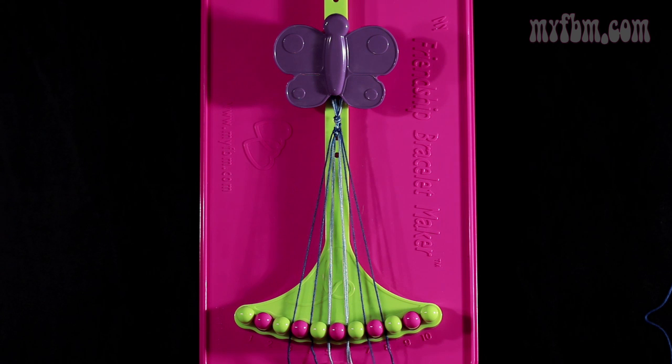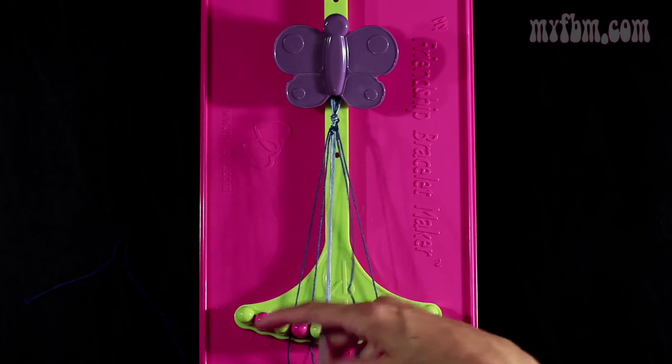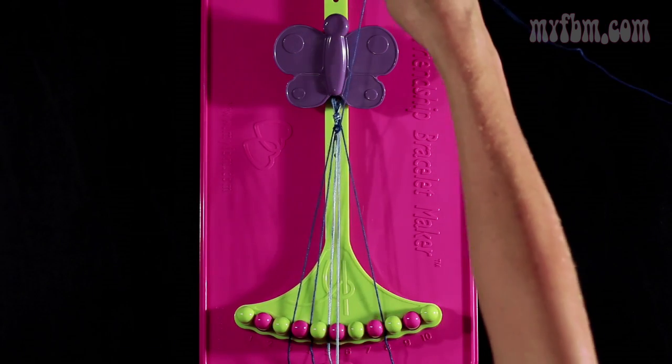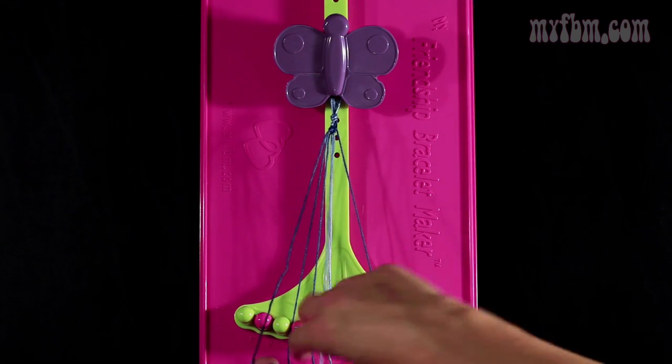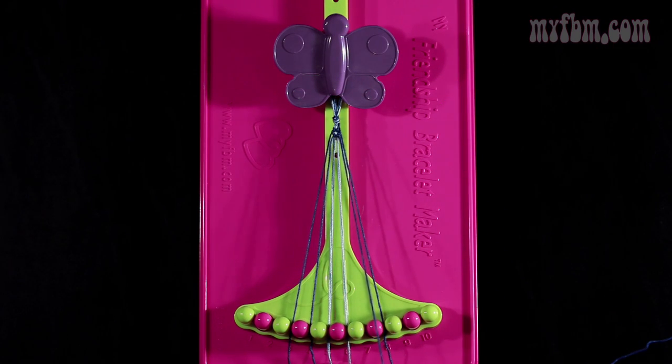Now you're going to take that original dark blue string and make a single left, single right hand knot with string number 6. So you're going to make your backwards 4, pull through once. Make your regular 4, pull through once. And your light blue strings will go back into their original slots — light blue strings in slot 6, dark blue strings in slot 7.